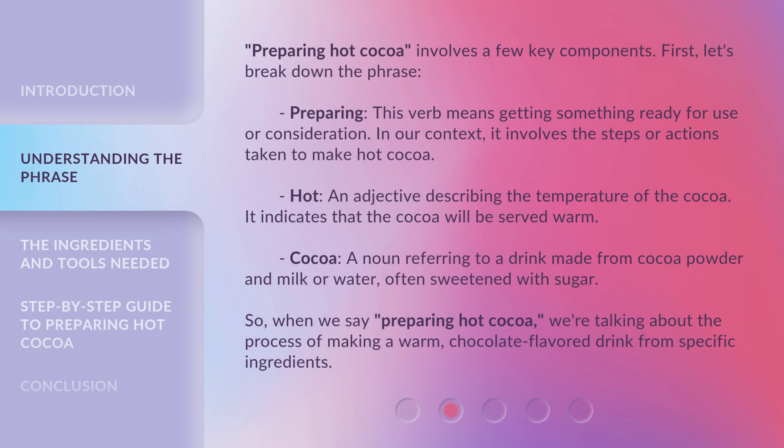Preparing hot cocoa involves a few key components. First, let's break down the phrase. 'Preparing' — this verb means getting something ready for use or consideration. In our context, it involves the steps or actions taken to make hot cocoa. 'Hot' — an adjective describing the temperature of the cocoa, indicating that the cocoa will be served warm. 'Cocoa' — a noun referring to a drink made from cocoa powder and milk or water, often sweetened with sugar. So when we say 'preparing hot cocoa,' we're talking about the process of making a warm, chocolate-flavored drink from specific ingredients.